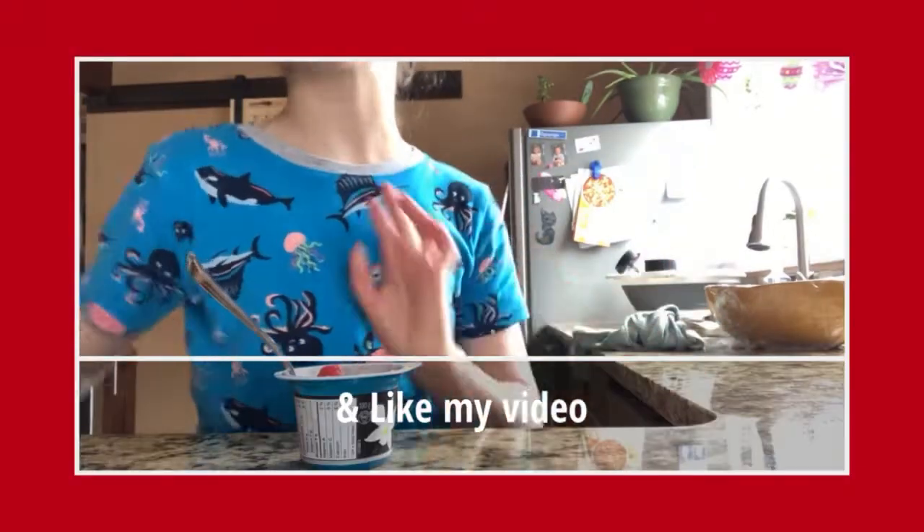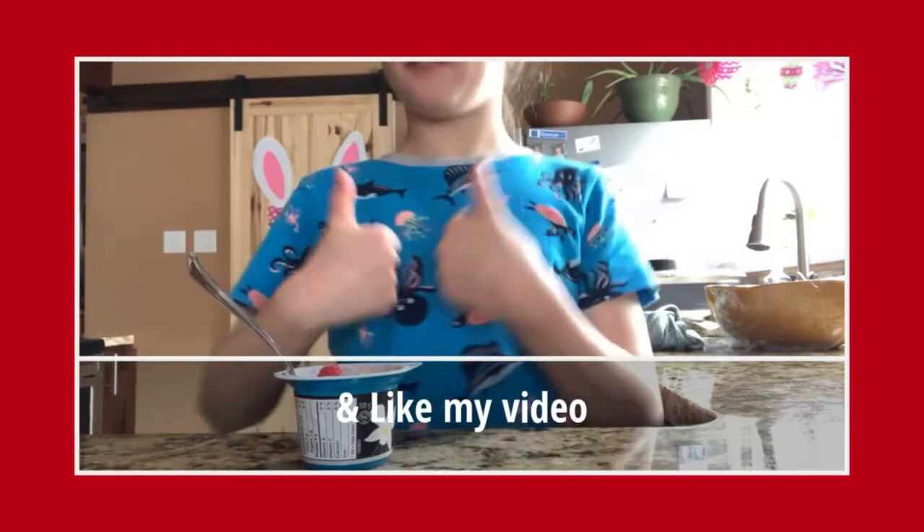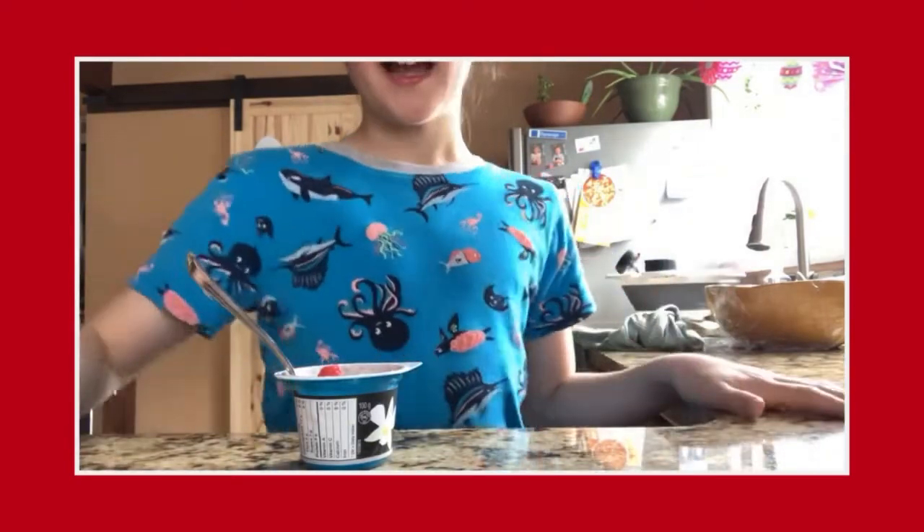And make sure to subscribe, give a thumbs up to this video, and have a nice day!